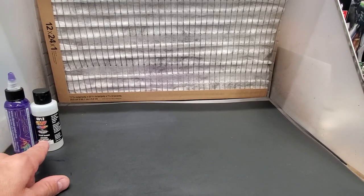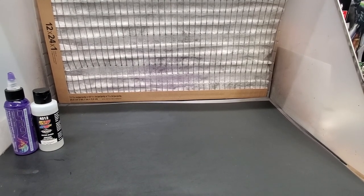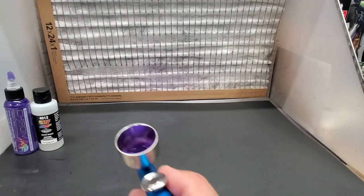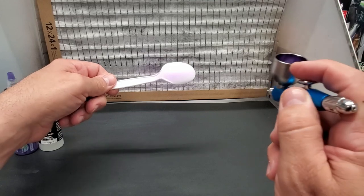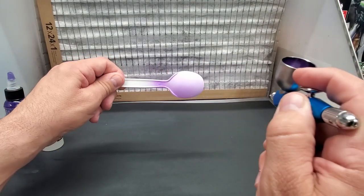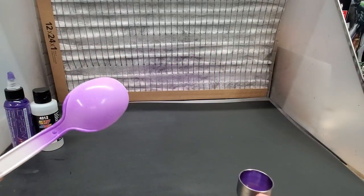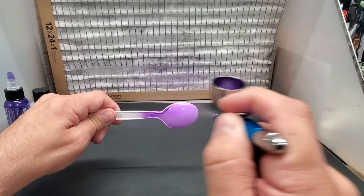I thinned it out about 20 percent with the 412 — about 10 drops to 3 or 4 drops. I eyed it — not quite as watery as normal acrylics. Going to lower the air pressure a little and go with the single action. Already better — you can see the consistency. Let's try it again over the same white-primed spoon. When using single action airbrushes make sure you're starting off the piece.